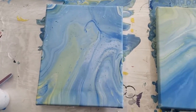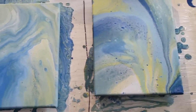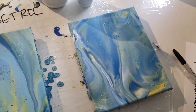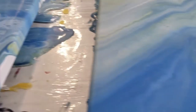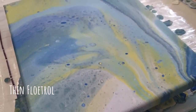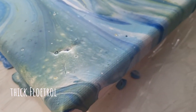This is the thick water one, the thin water one, thin Floetrol, and thick Floetrol. This is the next morning — it's been about 10 hours since I poured these. I'm not really getting any signs yet of cracking on any. This one is completely dry with no cracking. This one is almost dry and I don't suspect it will have any cracking. This one is still quite wet and there's a little cracking in one corner.